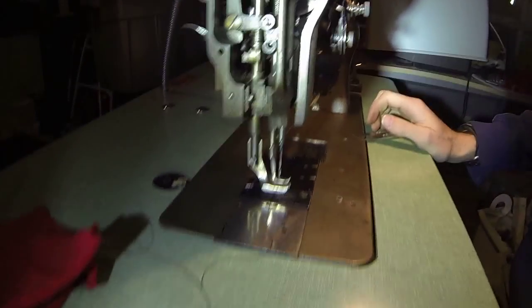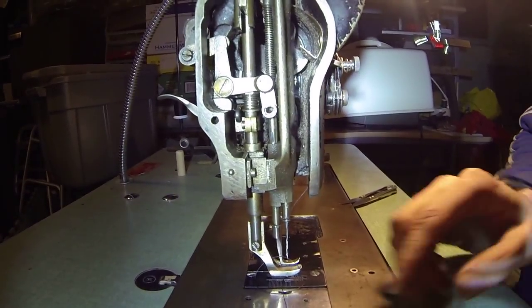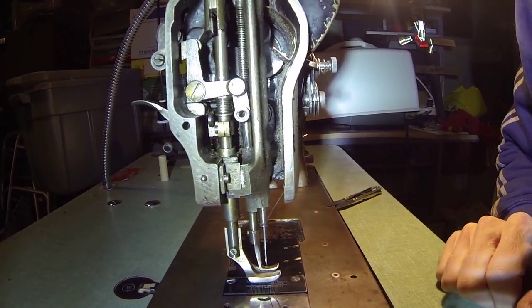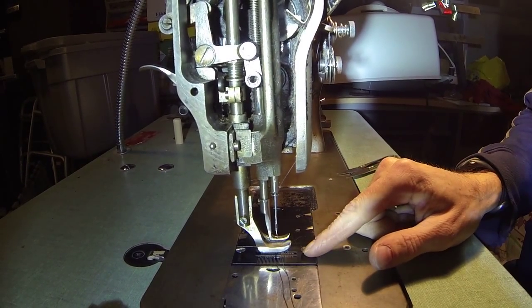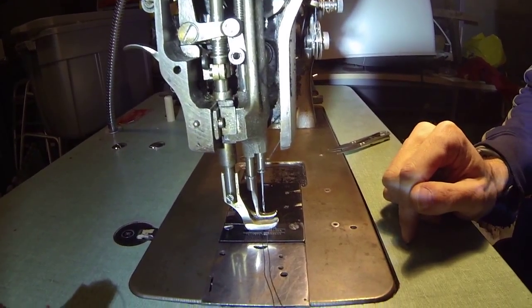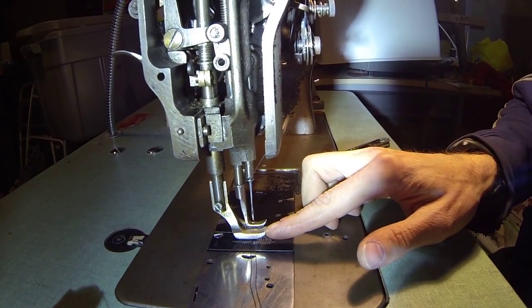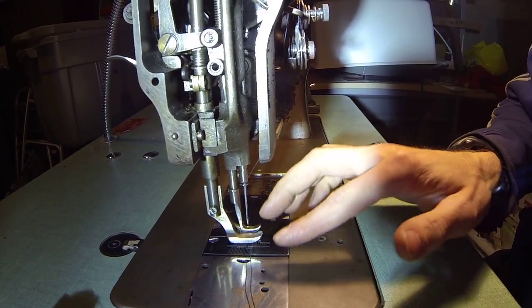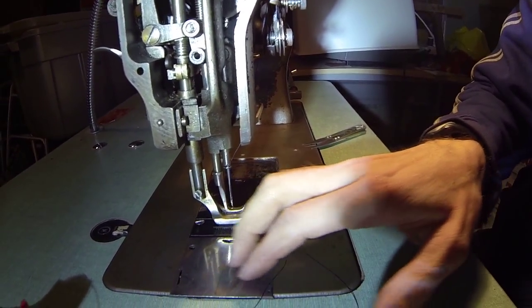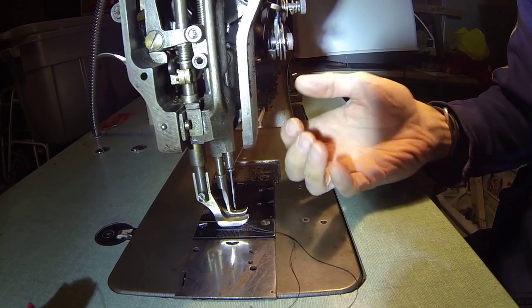Anyway, there you have it. I just wanted to show you a quick little video on how this works — it's thin, I think it's pretty cool. It's a compound walking foot. The difference between this and a regular walking foot is that on some regular walking foots, just this mechanism — the top feet actually pulls back as well as the bottom feed dogs.